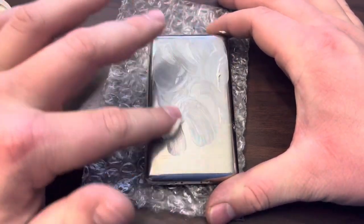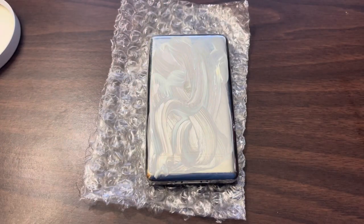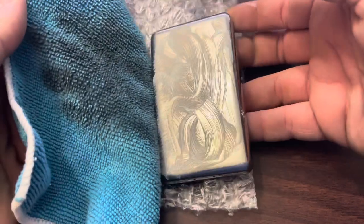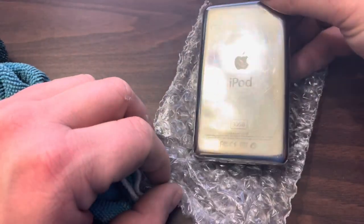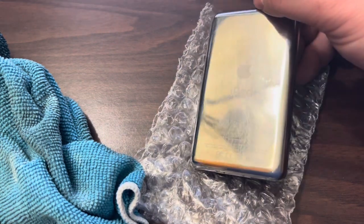All you need is a microfiber. Start by taking some on your finger and working it onto the back of the iPod like so. Once you've got it fully covered, take any old microfiber — you don't even need a microfiber, a kitchen towel works as well. You're gonna rub it into the iPod with medium to high force because you want to get this product rubbed in as good as possible. You're gonna have to do this multiple times to get it looking perfect. Already you can see it's starting to come back, so I'm gonna keep doing this probably another four to five times.